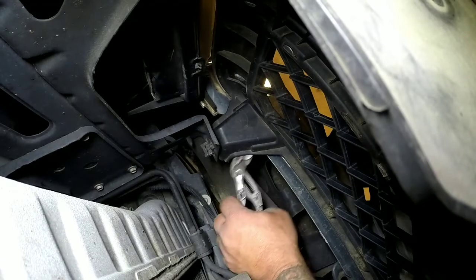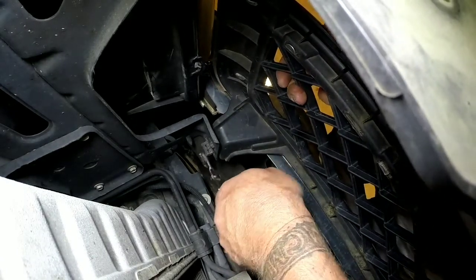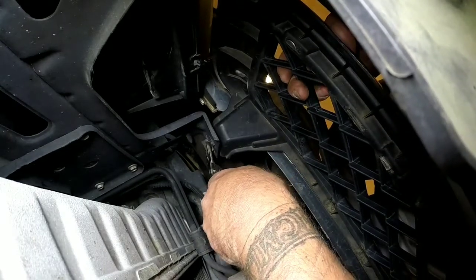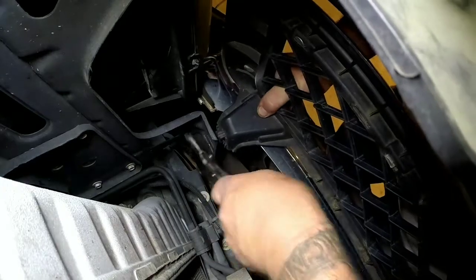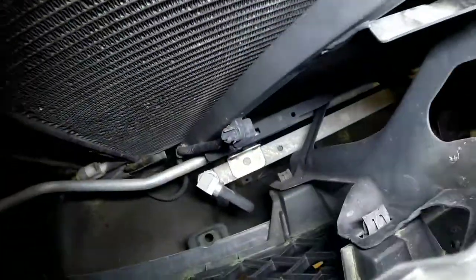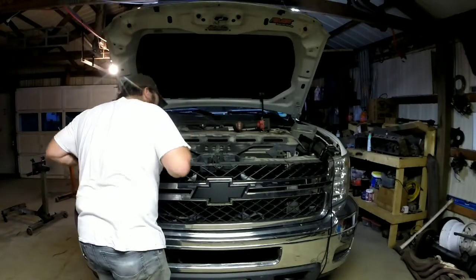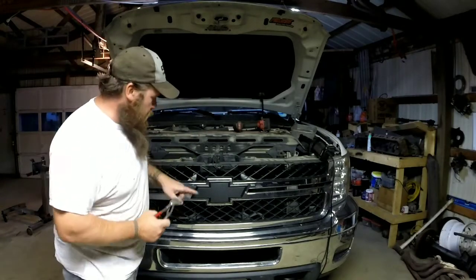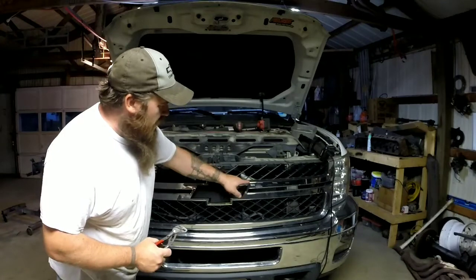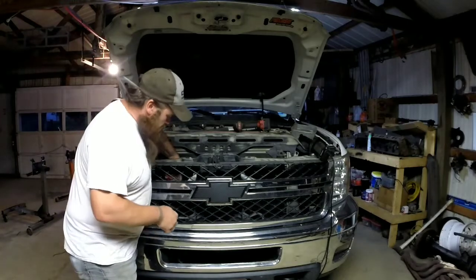This here is the clip attached to the grill. Use these pliers to pinch it and pull it out. There are three more — two on the center and another one on the other side. Actually there are two more up top, so there's a total of six clips.